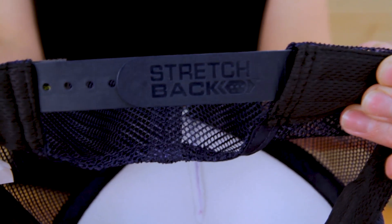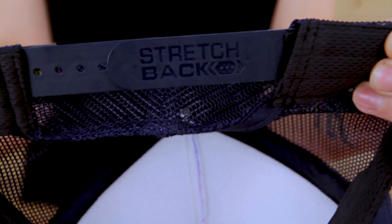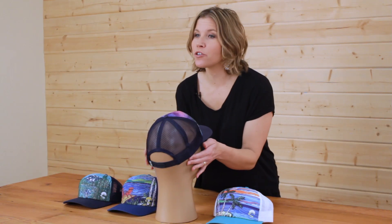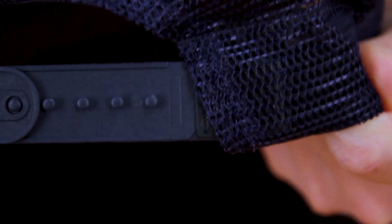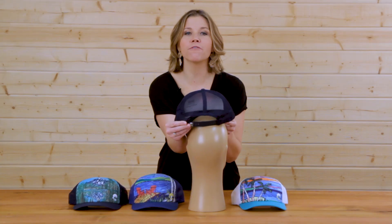It's a Sunday Afternoons exclusive: the patent-pending stretch back sizing system. Stretch back sizing combines traditional trucker snap sizing with a little extra give that ensures that your hat fits comfortably no matter what.